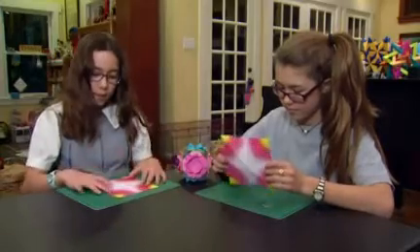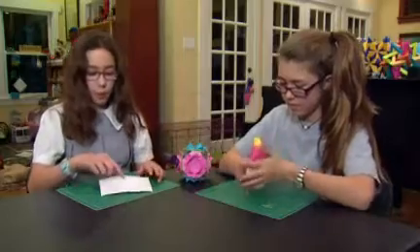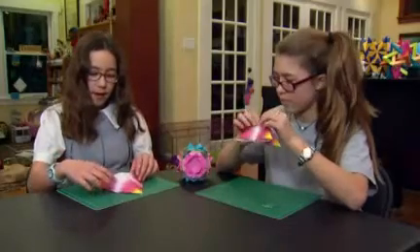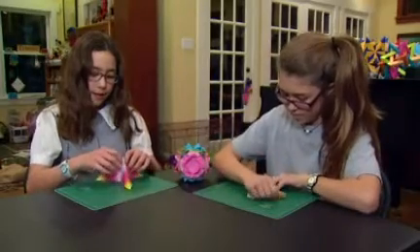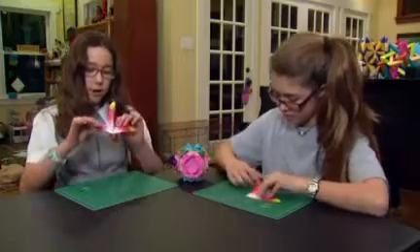Then open it up like this and sort of turn it over so you see the white and pop it up. When you turn it over you should see the times sign. And then you kind of just push this in — it should create sort of a star-like thing.